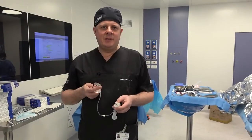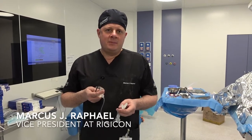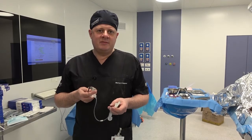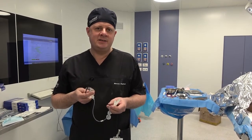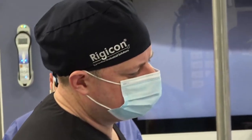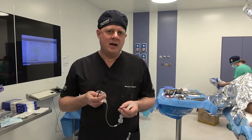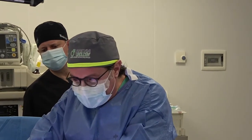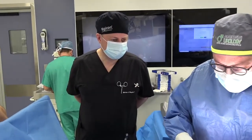Good morning. We're live from Rome. I had the pleasure of working with Professor Antonini this morning, where we've conducted an Infla 10, 22 centimeter, on a patient with a relatively straightforward history. It was very interesting to see Professor Antonini's approach, making a very, very small incision for the infrapubic approach.